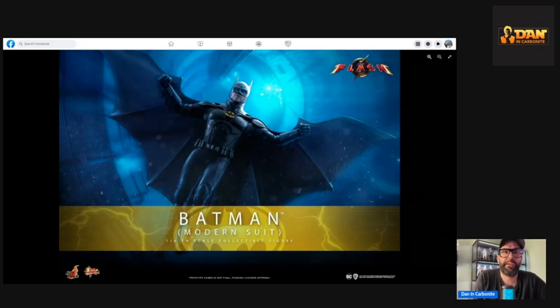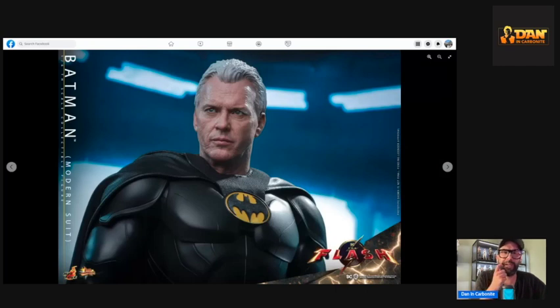Even this pose here looks amazing. Hot Toys always seem to do amazing head sculpts for older-looking people — like Dooku and especially the Star Wars ones like Tarkin, and Old Luke — hobo Luke and things like that.